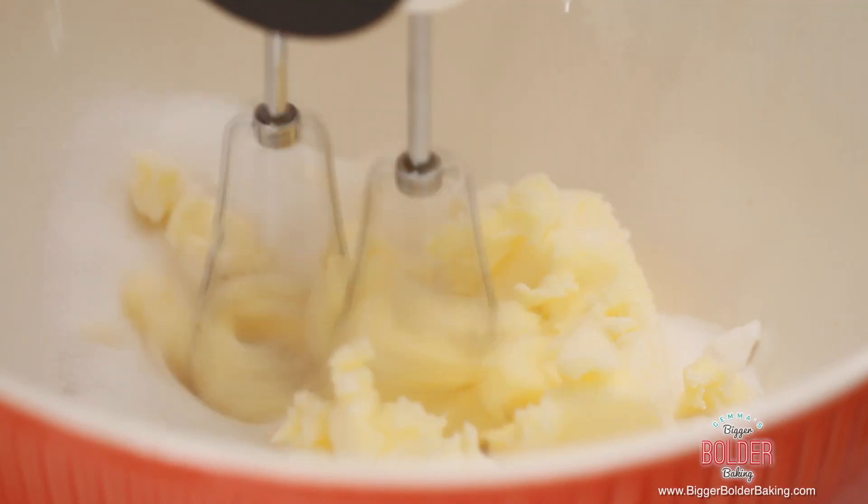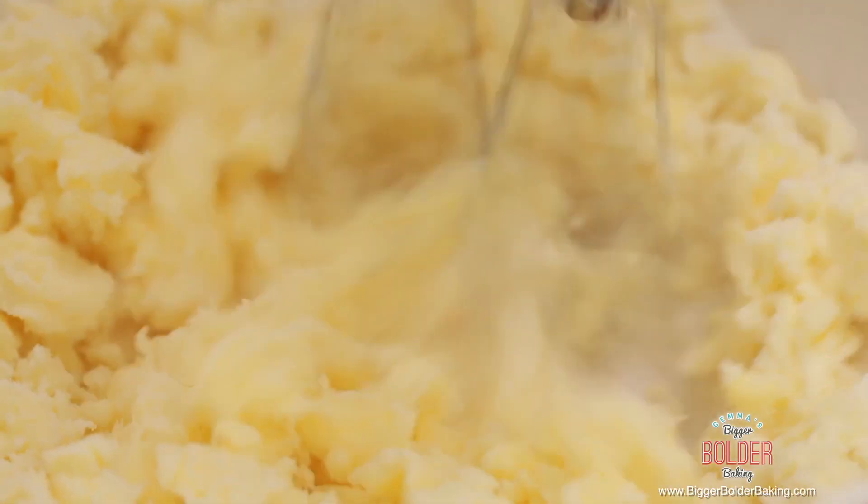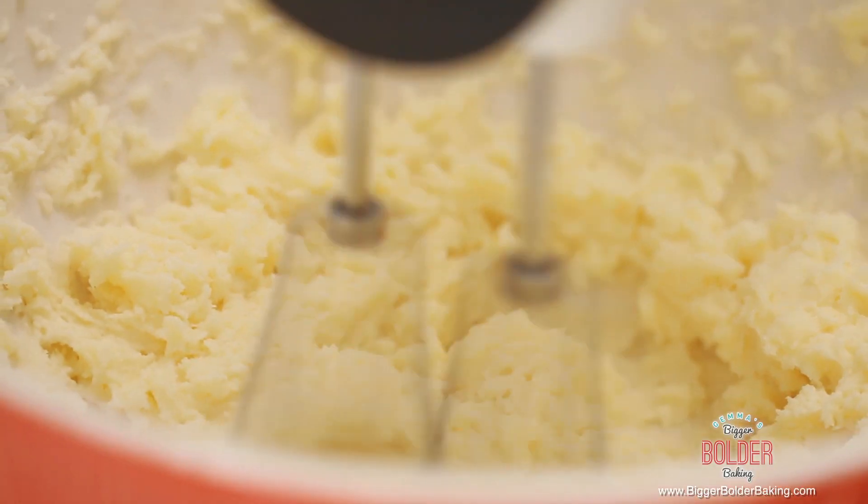We're going to pop these over to the side and mix up the rest of our cake ingredients. Into our bowl we're going to add a nice soft stick of butter. Remember to keep these papers because we're going to use them to grease our tin later. Into our soft butter we're going to add in some sugar. Then using an electric hand mixer or a stand mixer — you can even do this by hand if you've got a lot of strength — we're going to mix these up really well. This method is called creaming and it's the most common method when it comes to cakes.